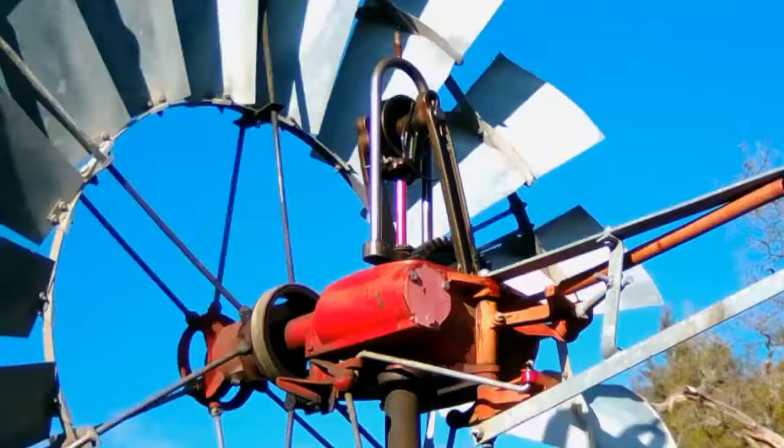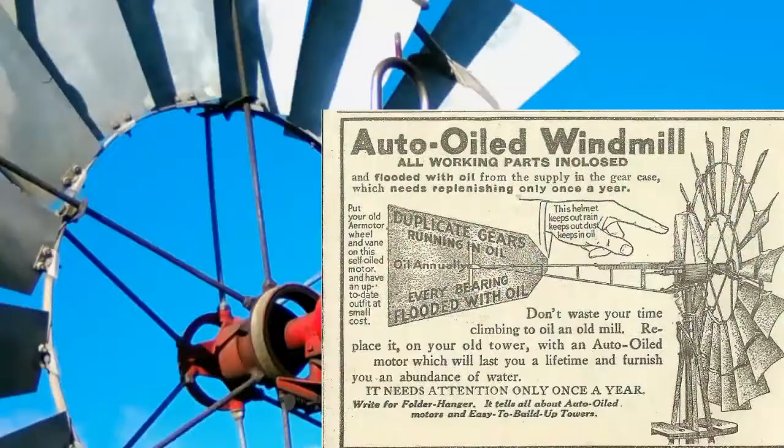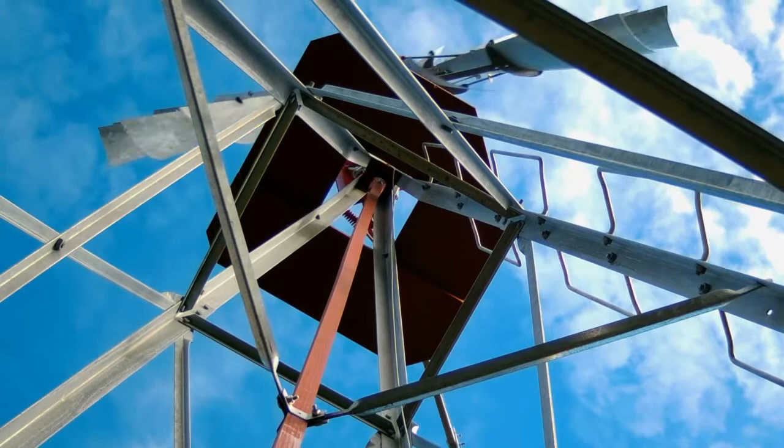Here you can see the assembly at work with the cover removed. Normally this is covered with a sheet metal galvanized cover that protects it from the weather. Here you can see the pump rod going up and down. It travels through the center of the mast pipe out of the windmill.